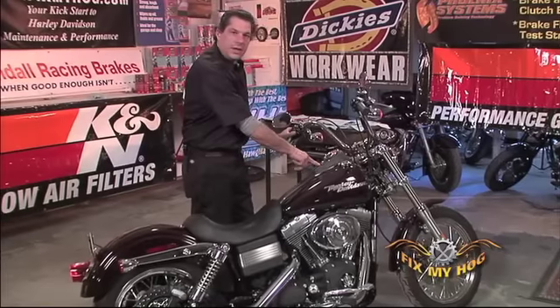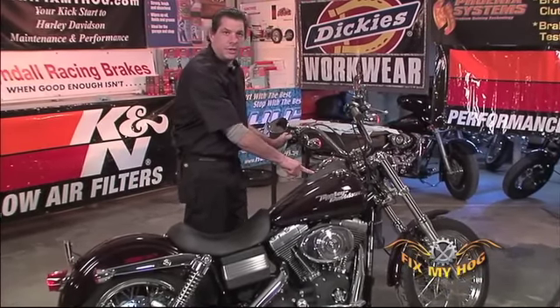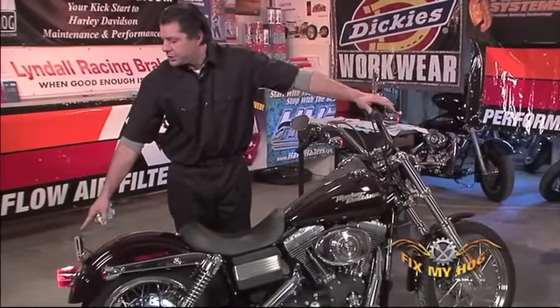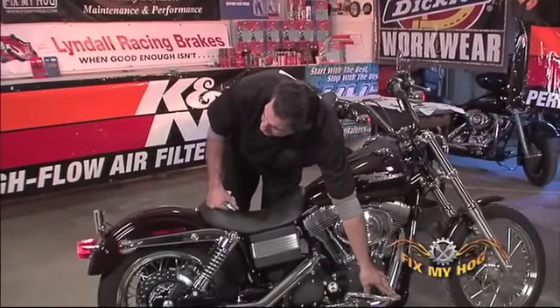Remember, you do have indicator lights in the dash — make sure those are functioning correctly too. I'll make sure I have good brake light actuation both from the front and from the rear.